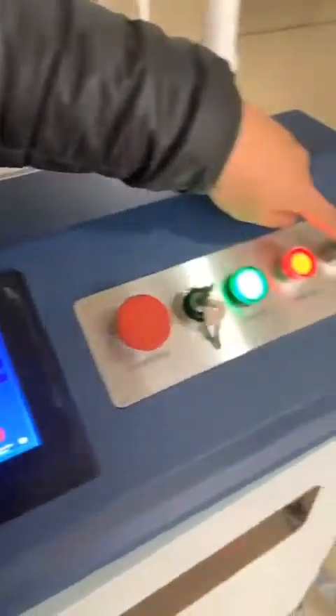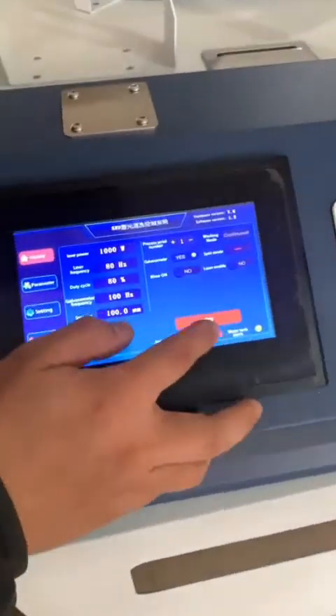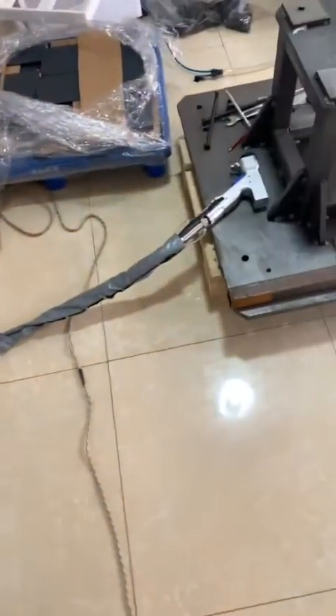Now we can turn on the laser source. So the laser source is working on. And then we push on this button, so the clean hair can be used.